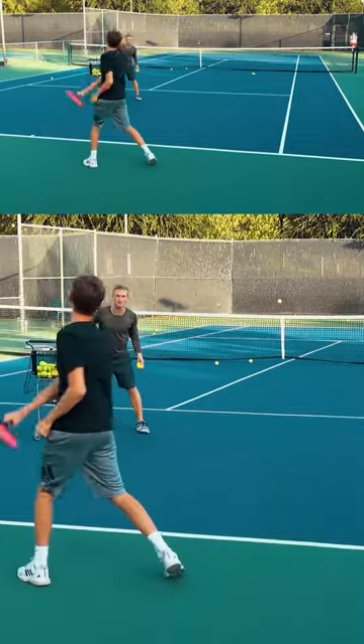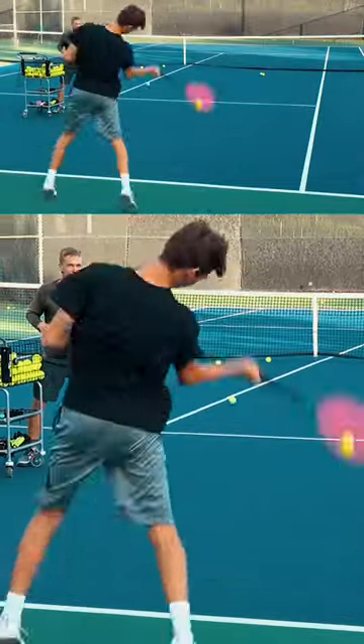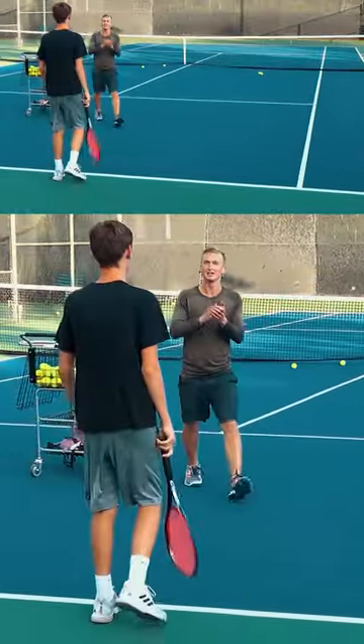Elbow back, legs — that's the one, let's go! Five more, come on. Elbow back, legs. Last one — get that lift! Yes! All right, great job Carter.